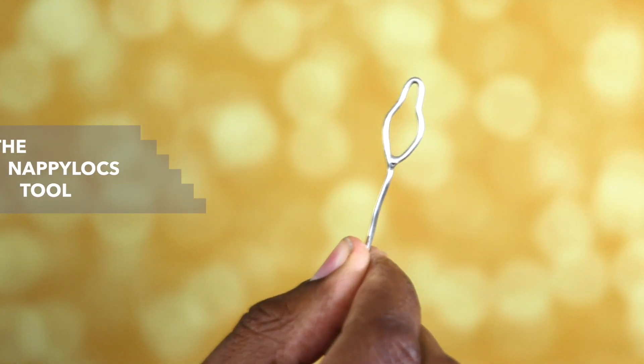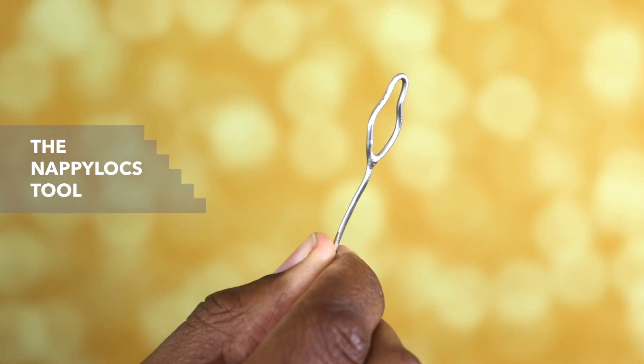The second tool is the nappy locks tool. It's really similar to the makeshift paper clip that a lot of people use, but what I really like about it is that you can use it on locks of varying sizes and it's pretty easy to get through those tight spaces. When you want your interlocking maintenance to be really close to your scalp so it lasts a long time, the nappy locks tool definitely gets it done. The only drawback is that you have to insert the end of your lock at almost every pass, and you also have to buy various sizes depending on what size locks you have.